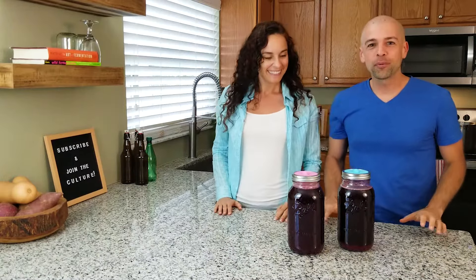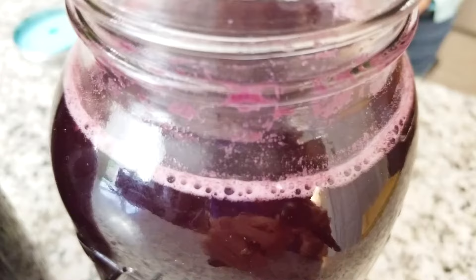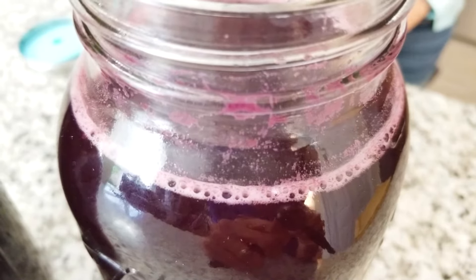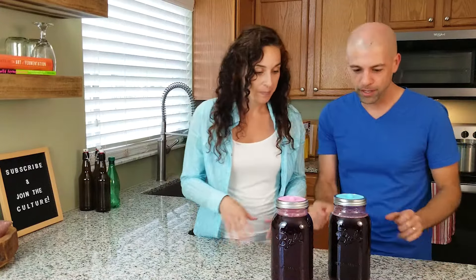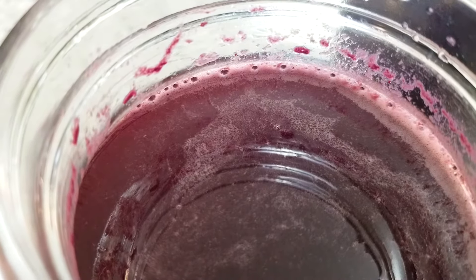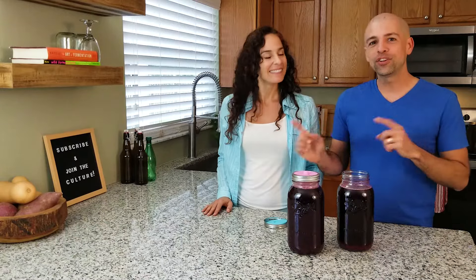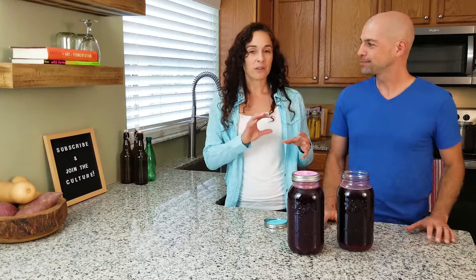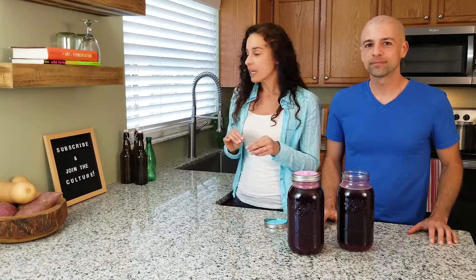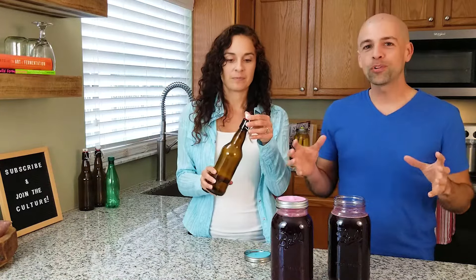Our blueberry rhubarb soda has been fermenting for three days — check out this side by side. You can't really tell the difference in the colors. All around the top there are bubbles, all the way around, and they are still going. It's still quite active even after three days of fermentation. It doesn't have any kahm yeast, it smells like we would expect — we're ready to bottle. We want to transfer this into glass bottles that can hold pressure so we can carbonate it, and get that soda experience when you pop the top. It doesn't matter if they're amber — that just keeps light out — but the important thing is they can hold pressure.